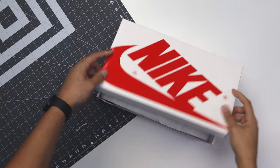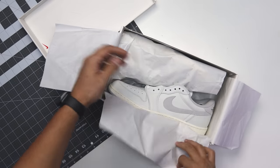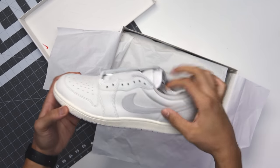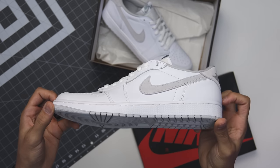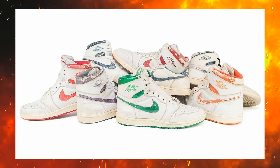Something is telling me this shoe right here is going to be worth a lot of money someday. Today we're going to be going over the Air Jordan 1 Low 85 Smoke Gray. My name is DJ and this is the DNA Show.